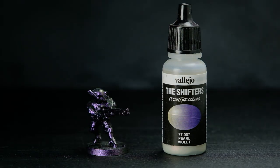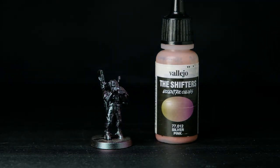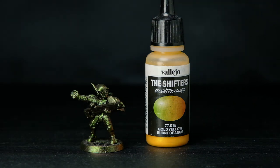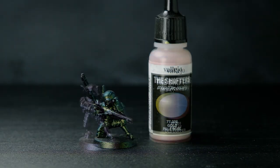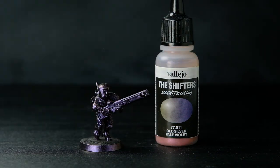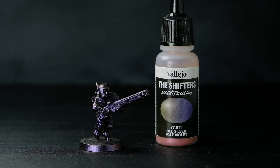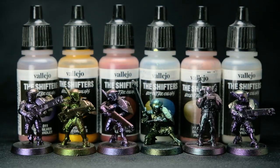The ones I've used the most so far are Pearl Violet, Silver Pink, and Gold Yellow Burnt Orange. The Gold Pale Blue, Violet Old Copper, and Old Silver Pale Violet have a bit more of a subtle shifter effect, so I haven't been drawn to them as often, but I'm determined to find the right use case for them someday.